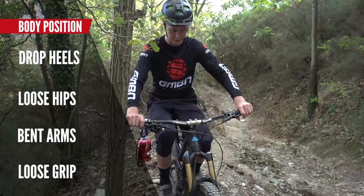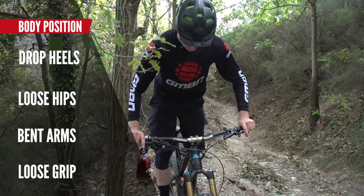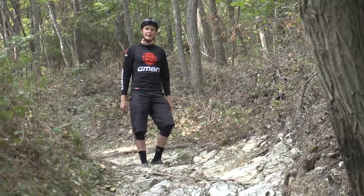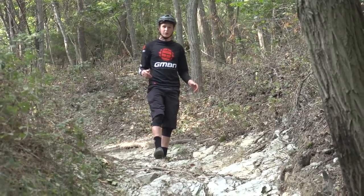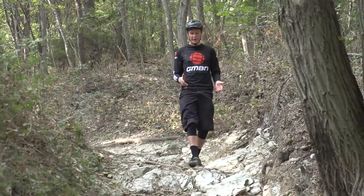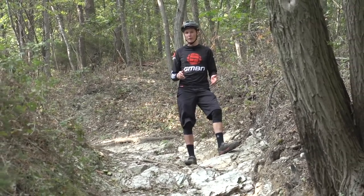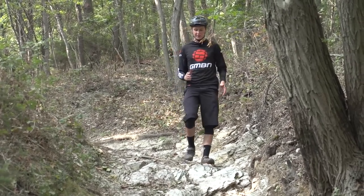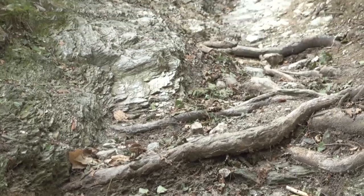Pull all of that together so you've got a really relaxed position on the bike — feeling comfortable, strong, and confident. That is what is going to allow you to tackle those rock gardens in the fastest manner. My big tip: if you're going to get off the bike and walk the rock garden, walk down it. By walking down it you can actually see almost where your tyres are going to be rolling and how they can catch the downsides.